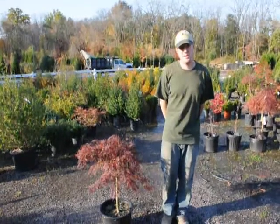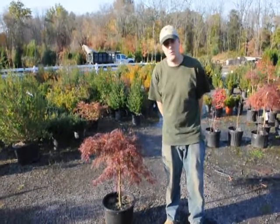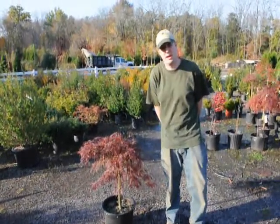My name is Mike Hurst from Highland Hill Farm. Today we have in front of us a Japanese weeping maple and I'm going to tell you how to water and how to fertilize it.